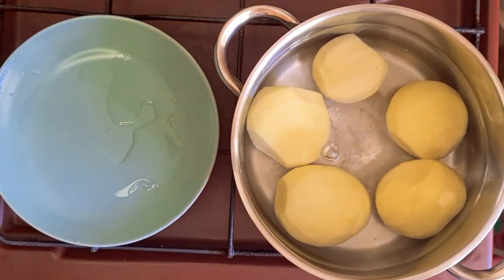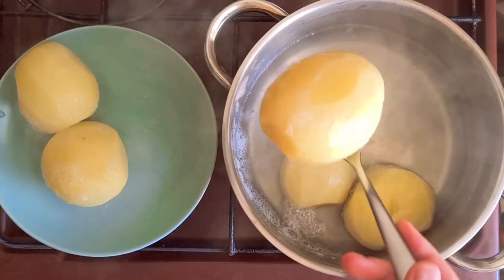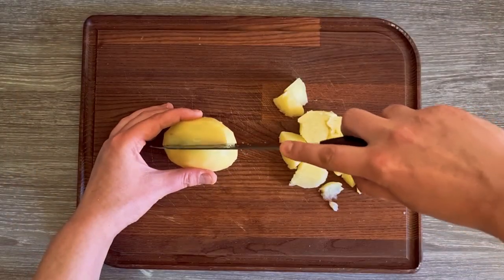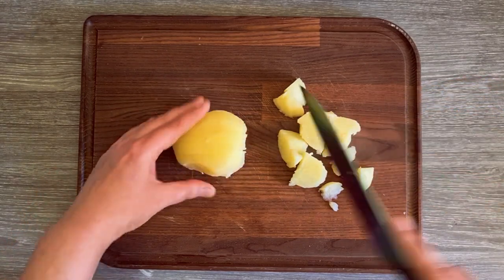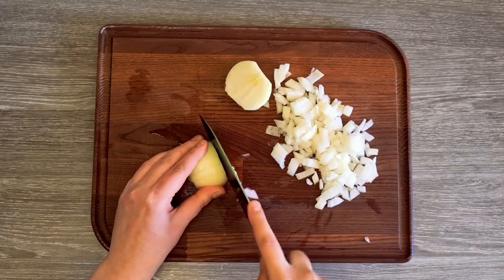If your potatoes are big, you can cut them in half to boil quicker. When the potatoes were cooked, I set them aside to cool down, then cut them in cubes. I also peeled two onions and cut them in cubes.